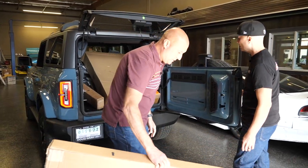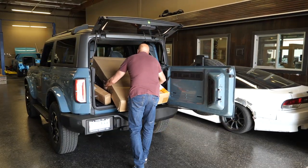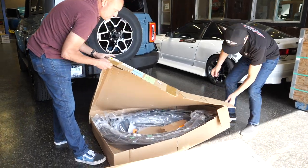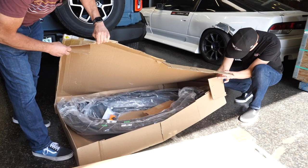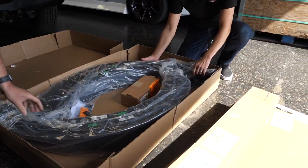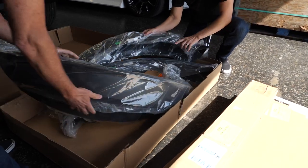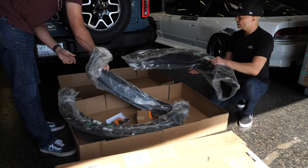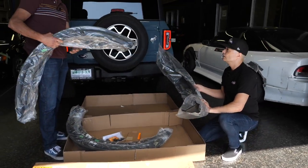Oh wow, it's big. Here are all the fender flares and I would imagine these are the moldings. Let's start with these lovely flares. These are wider, I can see right away. These are definitely wider. These are nice, man, but look how huge they are. They're massive.